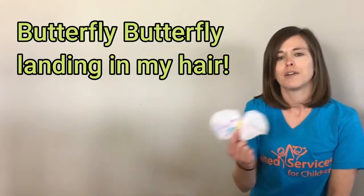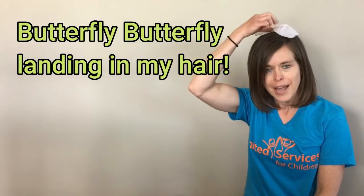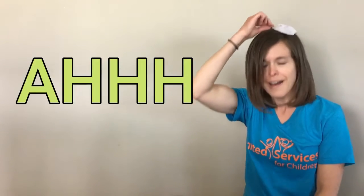Butterfly, butterfly, landing in my hair. Ah, ah, achoo!